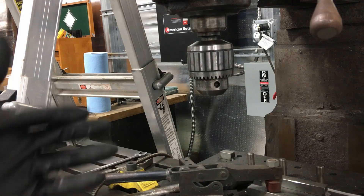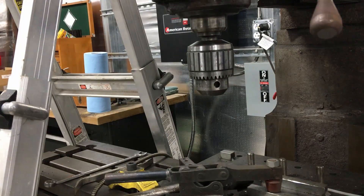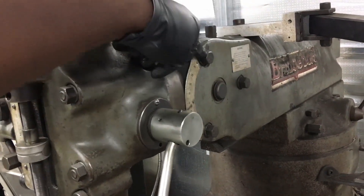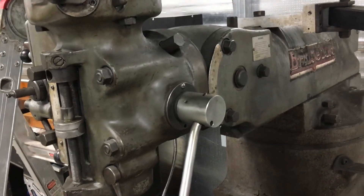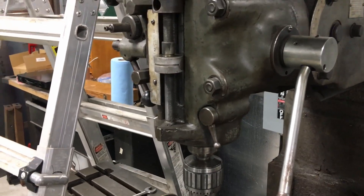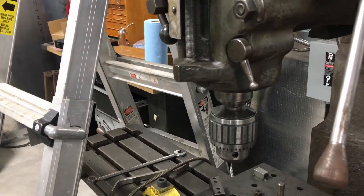I'm going to drop the knee, and if needed I can loosen these bolts and then pivot the head this way so I can get the spindle out. That should work. That'll be next time. Thanks, see ya.